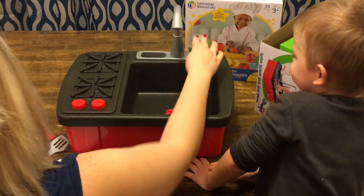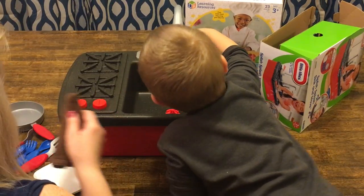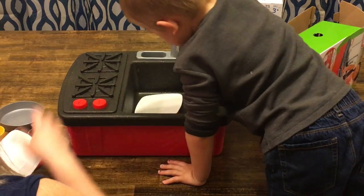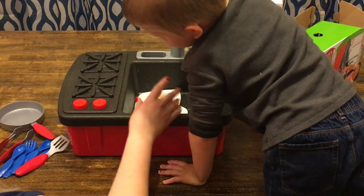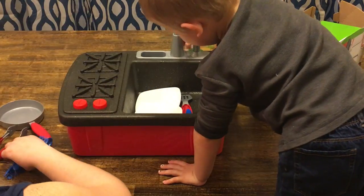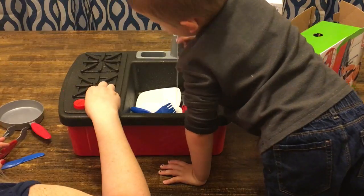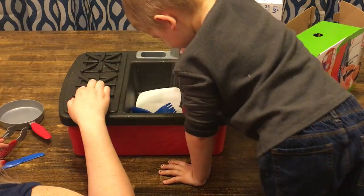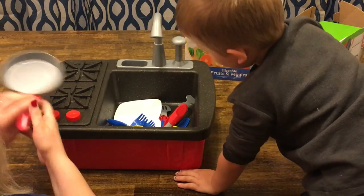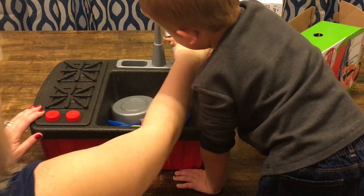You fill it up and we'll wash some dishes. Keep filling it. We have a little dish cloth here. Let's put the dishes in. Oh, and did you see the stove? It clicks like a real stove. Is that cool? Fill it up. Oh, it splashed me!